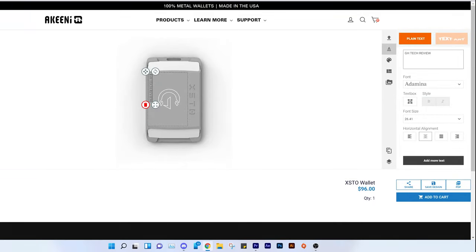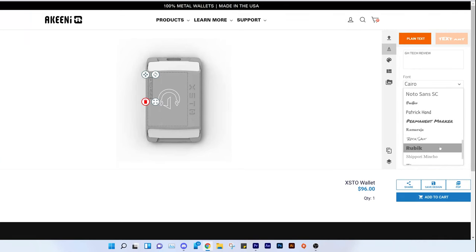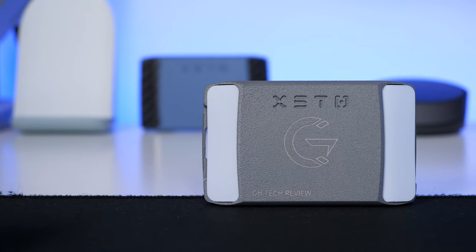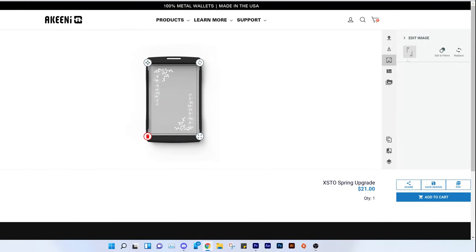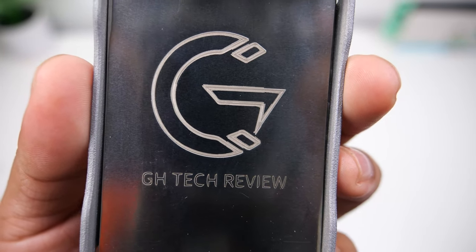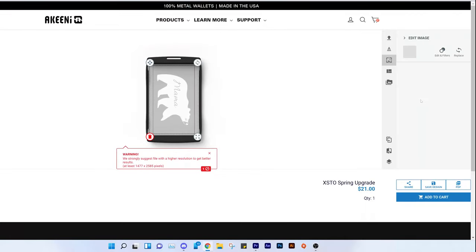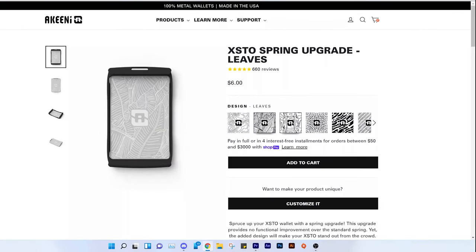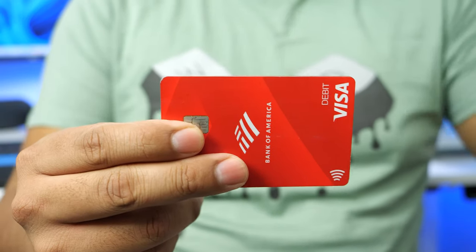You can also put some text on here and you get quite a few different text styles to choose from. The quality of the engraving is very good — it came out very clean, they did a fabulous job. You can also have the inner spring engraved, and this is how mine looks. The lines at the bottom of the G don't look as clean — you can see some little imperfections — but it's not something you'll be seeing often, so it's fine. It looks pretty cool.